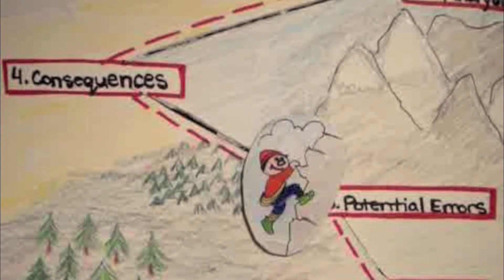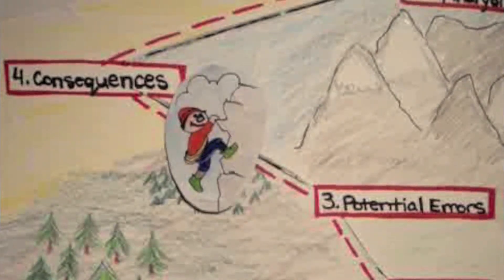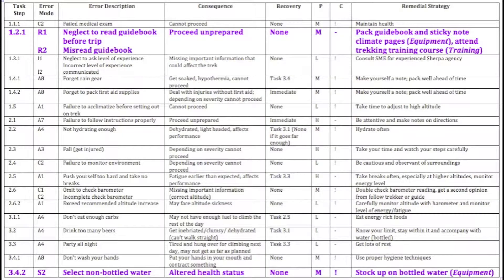Step four, identify consequences. In this step, the analyst must determine what would happen if the error occurred. For each error, provide a short description of the following consequence. For example, with neglecting to read the guidebook before the trip, or misreading the guidebook, the consequence would be: proceed unprepared.